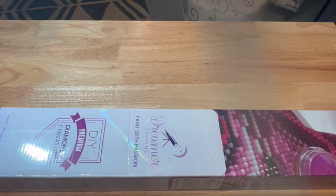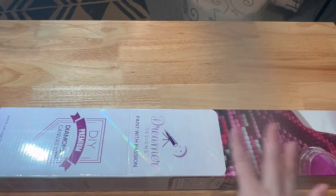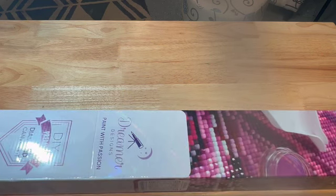Hey guys, welcome to another video. I am Debbie, the Crafty Diamond. Today I have an unboxing. I said I wasn't going to do this whenever it came in — I was just going to put this box up and bring it out in July and work on it for a Christmas in July event, or just create my own event and do it for myself.